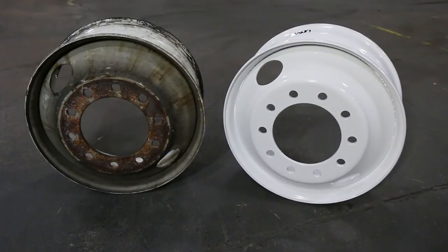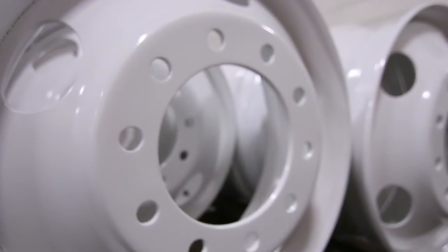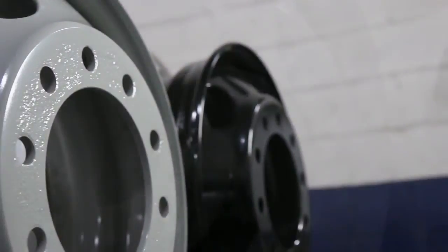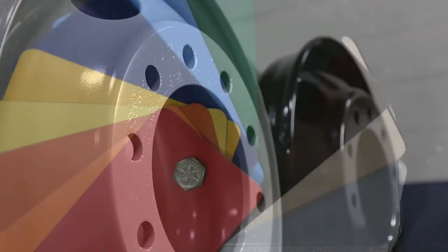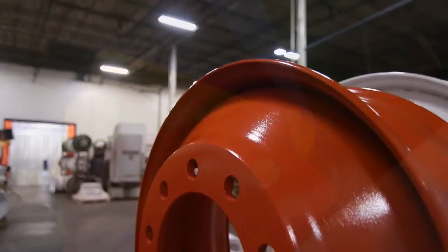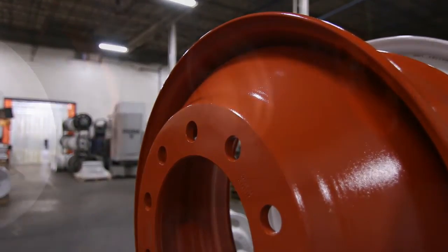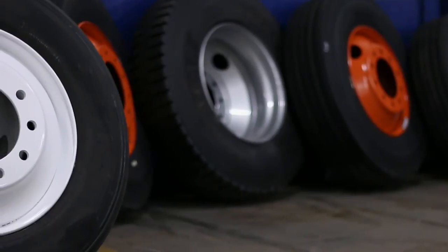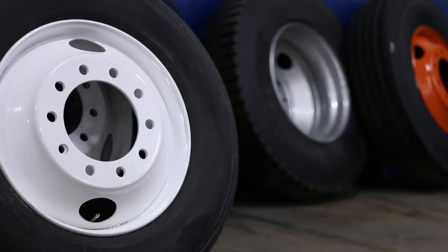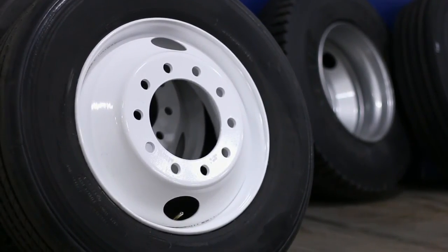By utilizing a number of extra steps in our wheel reconditioning process, STTC guarantees a finished powder-coated wheel that will perform to the highest standards and keep your vehicles looking their best. And with 14 standard DuPont colors and unlimited custom color choices, STTC can turn your wheels into a rolling extension of your brand. From every angle, STTC is the name you need for custom wheel reconditioning that brings even the dirtiest wheels back to like-new condition and keeps you moving safely and profitably.